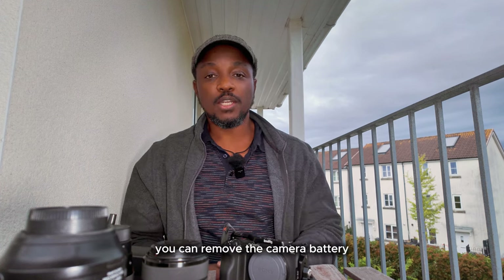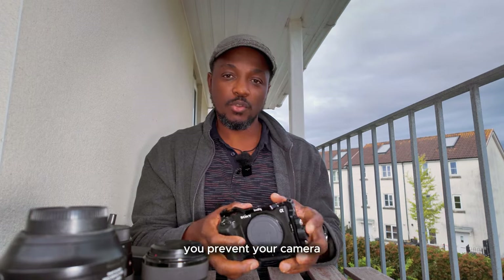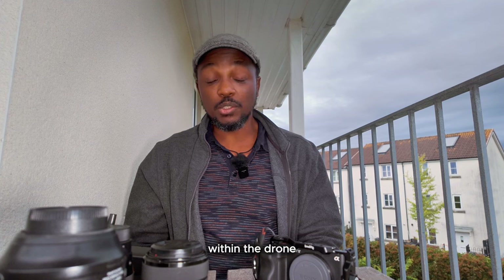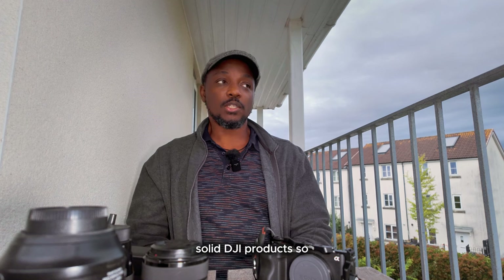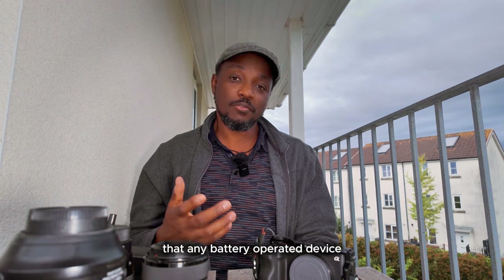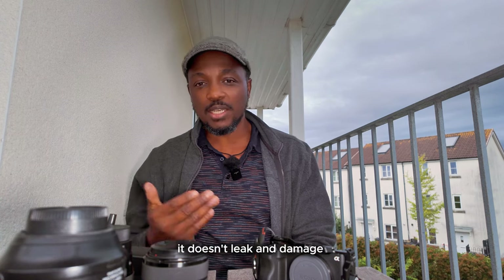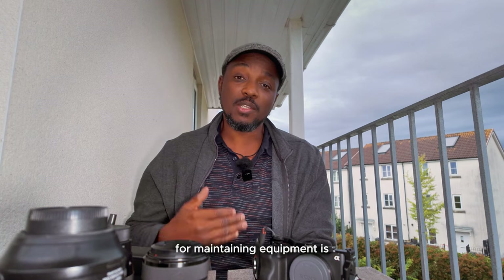If you're not going to use your equipment for a long period of time, remove the camera battery from the camera — that way you prevent battery damage. I make this mistake a lot of times; I've not used my drone in a long time and I realized I left the batteries in it for months and months. Luckily there was no damage — DJI products are pretty well made — but it's generally good advice that for any battery-operated device you're not using for a long time, take the batteries out and keep them separate, just in case the batteries leak and damage your equipment.